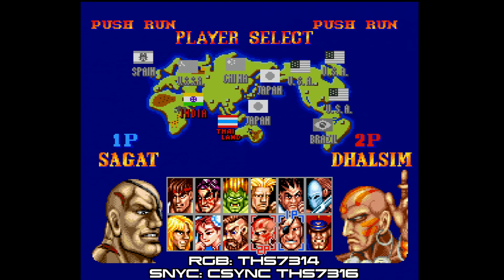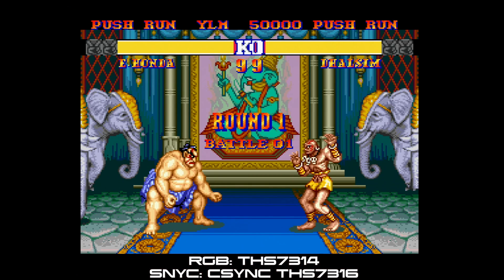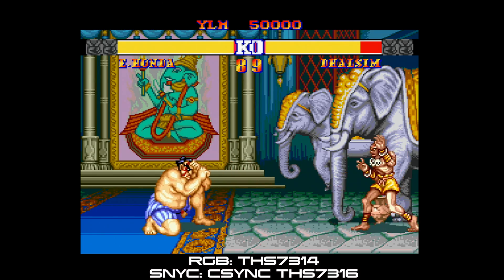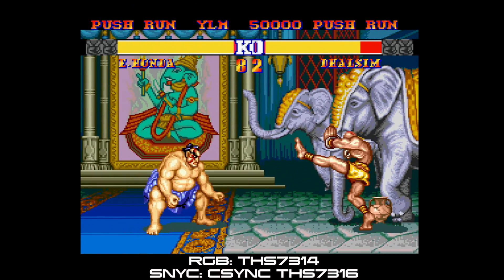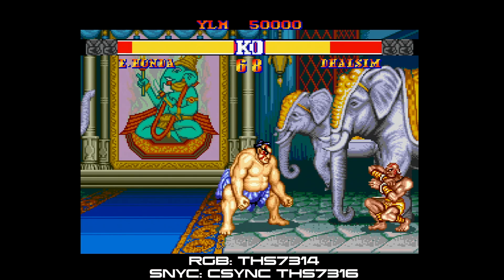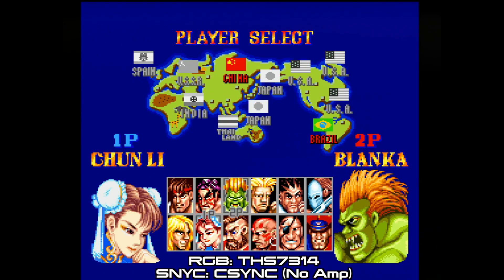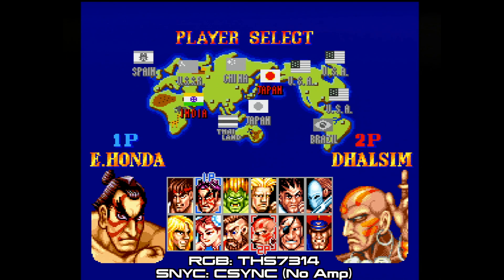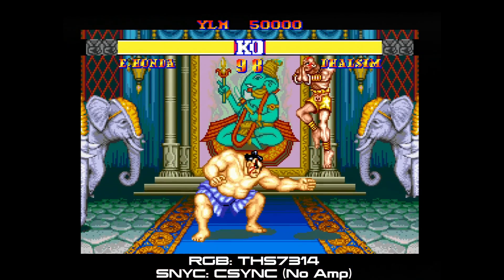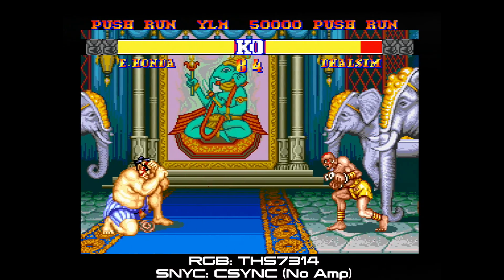Here's the same setup except we're using a THS7316 to amplify CSYNC. Results were pretty similar but I feel it was just a tad noisier — I might be imagining things, so that's why we have this video and you can make your own conclusions. In the same setup with THS7314 amping RGB but CSYNC not amplified and coming straight from the PC Engine, without CSYNC amplified you'll notice more noise in the blues, especially on the opening screen for the game.